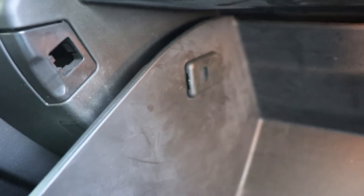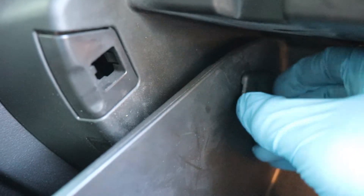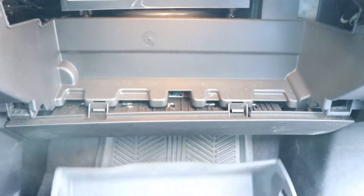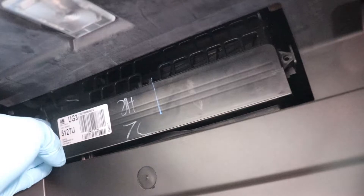Now it's only held on by tabs that look like these, one on each side. So to remove these, you're going to push the glove box in and then with your nail, you're going to pry on this part here and then pull. You pry like this and pull because that's where it attaches — this notch here. Same thing for the other side: pry and pull. Now the glove box should just fall like so. Now we've exposed the compartment of the cabin air filter.